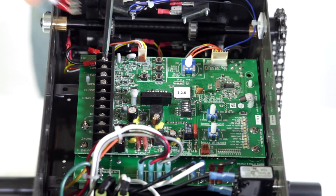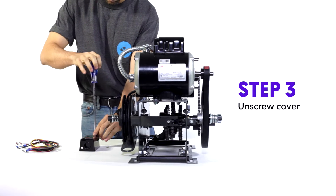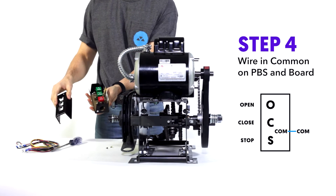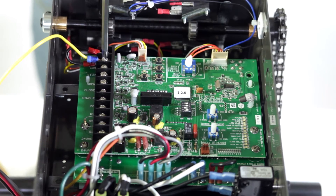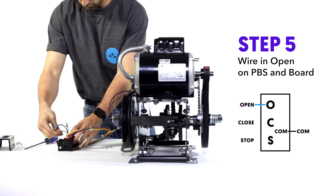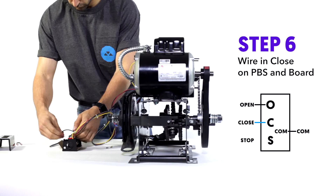Step three: unscrew the cover. Let's start wiring. Step four: wire common on the push-button to common on the board. Step five: do the same for open.